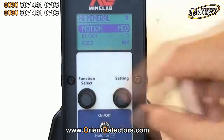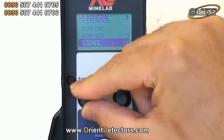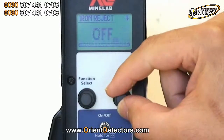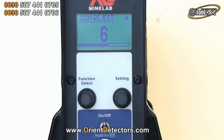Now we're going to be using iron reject — we don't want to be digging up nails and other ferrous junk. Scroll down and you'll find iron reject. You can see it's off, so we turn our setting knob to activate the iron reject. We'll put it on six for starters. With the iron reject, the higher the number, the deeper you're going to reject ferrous junk. With a lower setting, you'll only reject very shallow, large, obvious junk. So about six is a good compromise.